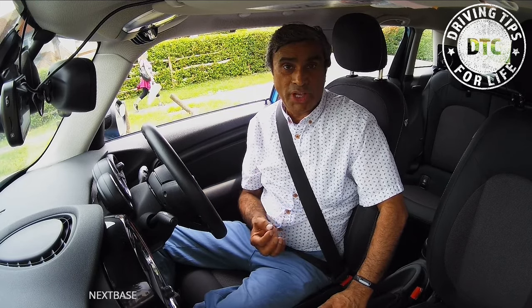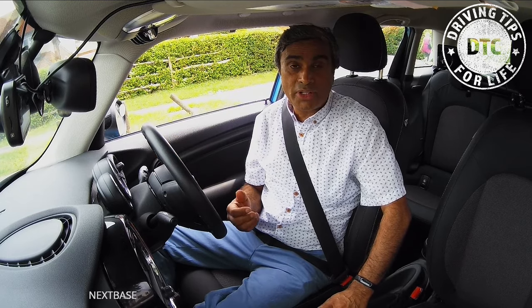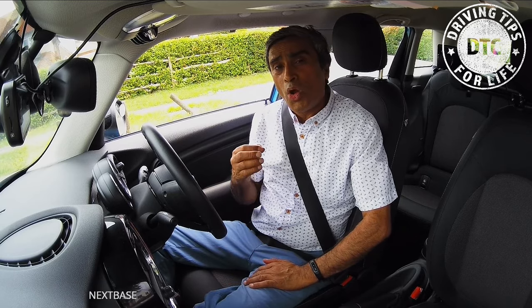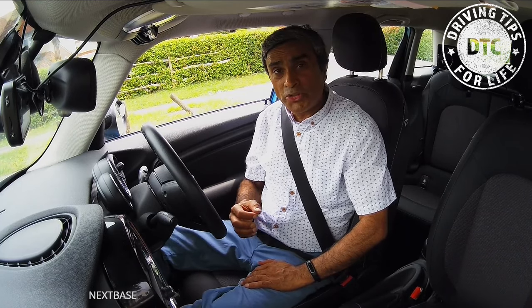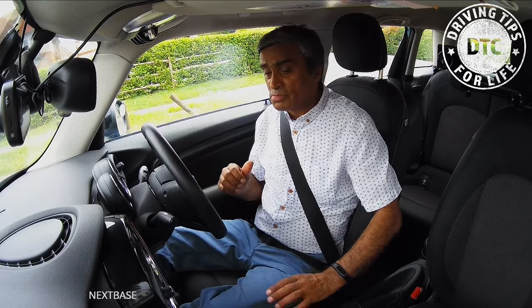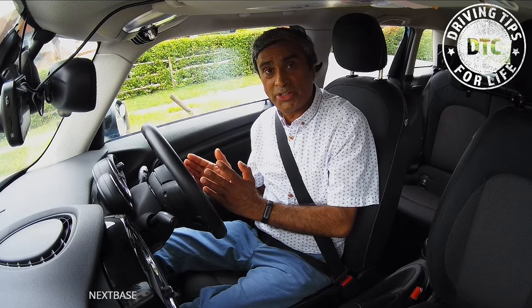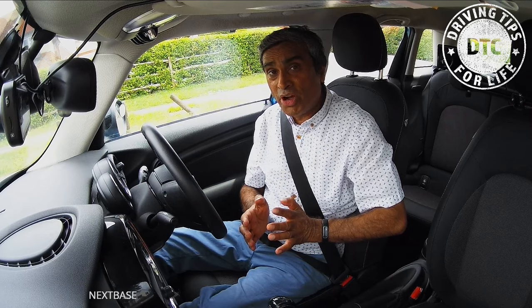We are then ready to start the engine. Some cars you can start with a key — put the key into the ignition and it starts. Other cars are keyless and you just press the button. When you start an automatic car, you normally need to have your foot on the brake before starting. With foot on the brake and the engine started, we then put it into D for drive. Once it's in drive, that's the preparation done.